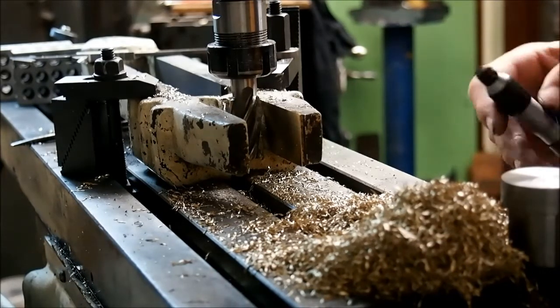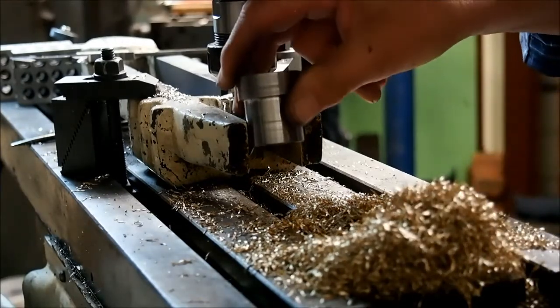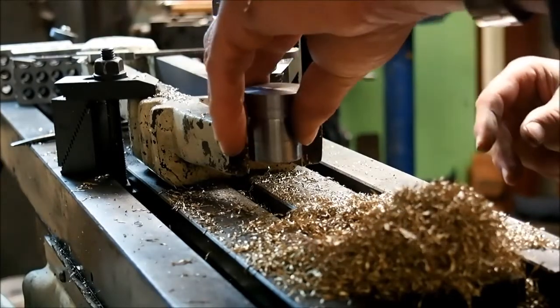Well, according to that we're dead on 31.5, which is 2 hundredths over. We're going to go, but the gauge doesn't want to fit, which is good.